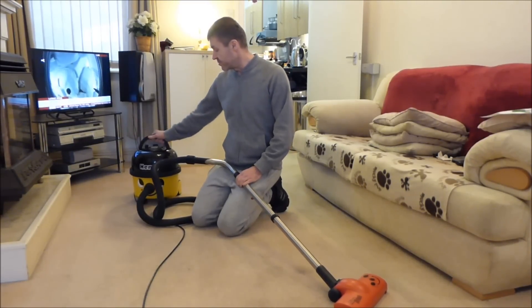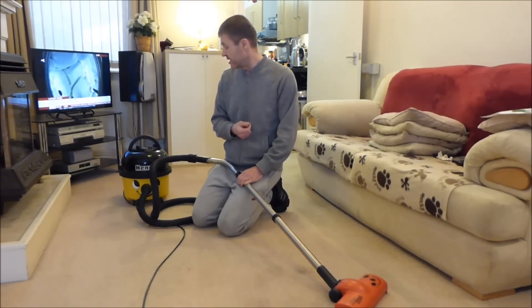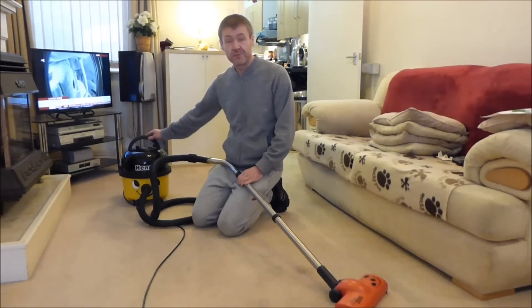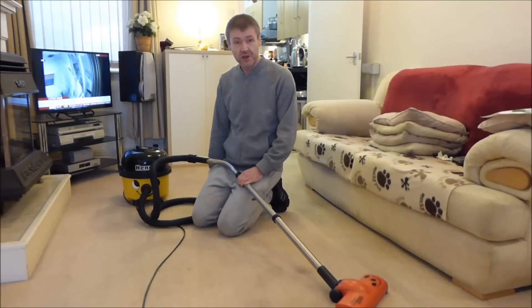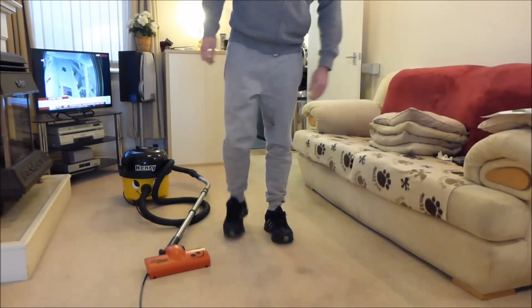I'd always say that Henry is worth having. If you haven't got a lot and you want a reliable cleaner, you don't mind using bags — and they're not expensive to buy online — then go for it, get a Henry. They're well worth the money, much better quality than what you might think for a £100 cleaner. And they're still made in this country, in Chard, Somerset — not made in China like most other stuff these days. So that's going to be it for me and the Henry; I'll see you again on the next review.